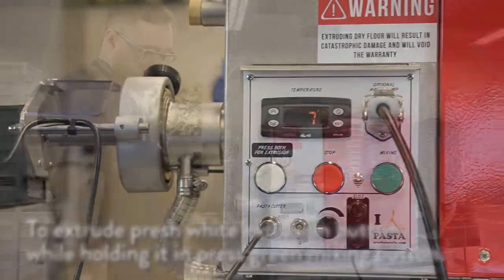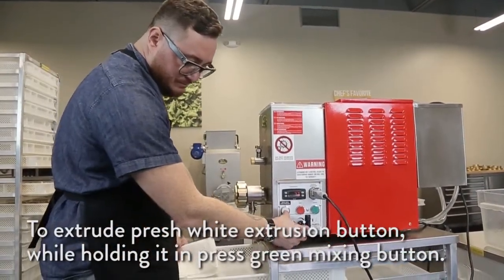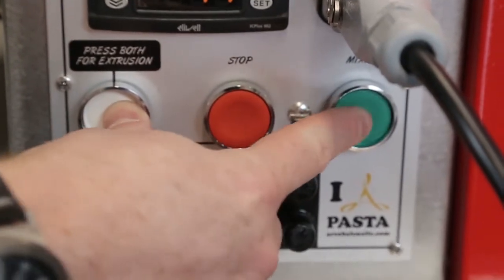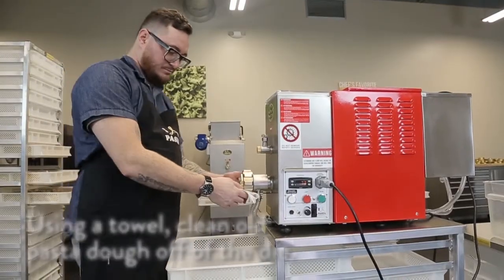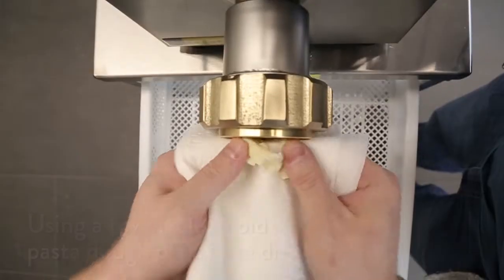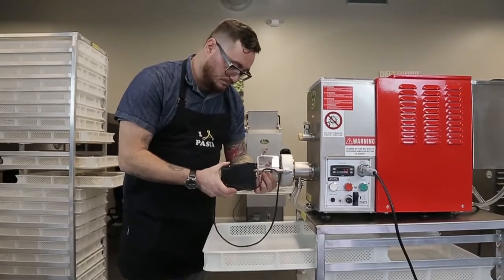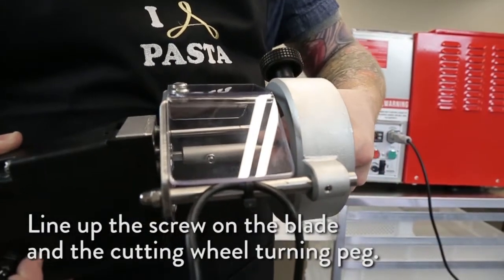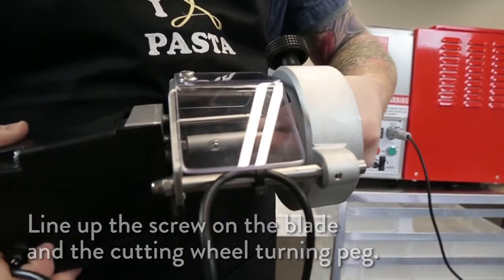To extrude using the Stella AEX 30, press the white extrusion button while holding it in, and press the green mixing button at the same time. Using a towel, clean off any old dough that was left in the die. If using the cutting wheel, place it on the die ring. Make sure that you line up the screw on the cutting arm and the flat surface on the cutting wheel peg.